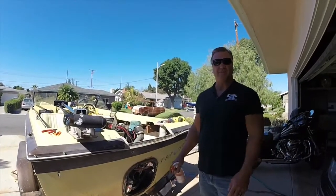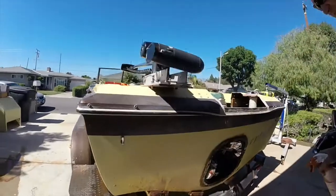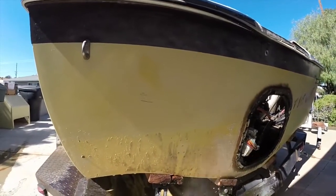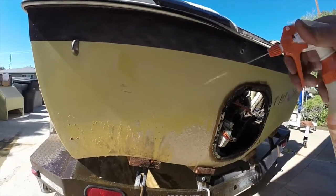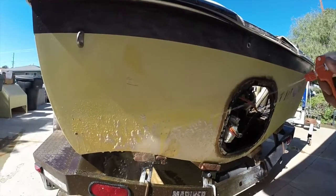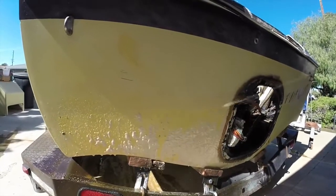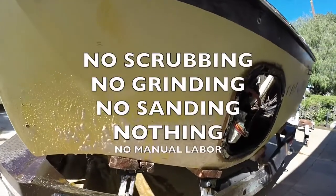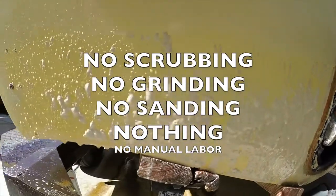It's been about 17, 18 minutes right now — we're just going to finish this unit up. If you look down here, most of it's all gone, so we're just going to spray some more on there real quick. I've changed the spray to a pointier spray — you can do that; it uses a little more product but takes it off faster. Just blast it. Mind you, folks — there's no scrubbing, no grinding, no sanding, nothing. There's no manual labor involved whatsoever.